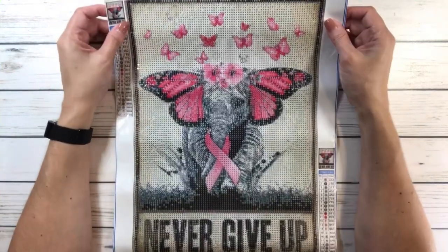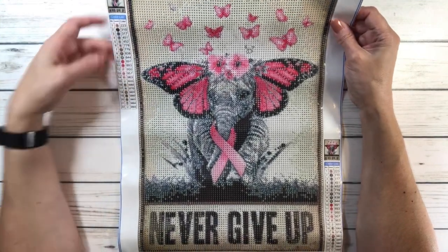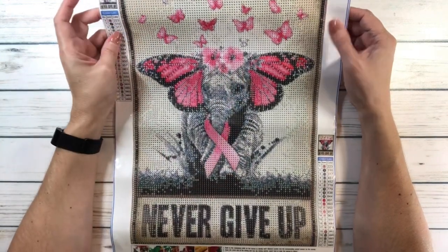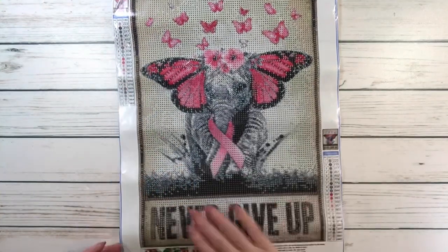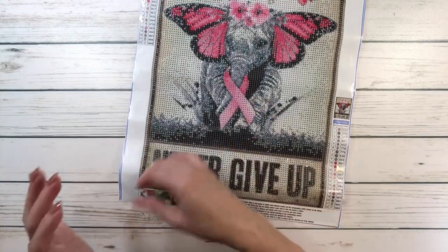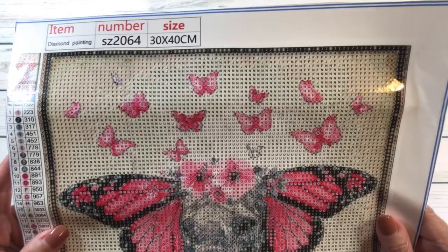This one is 30 by 40 centimeters and it has 22 colors. It's full round and it's $5.79. It's very sticky. I mean, let me bring it up so you can see it — how gorgeous it is. It's very, very clear.